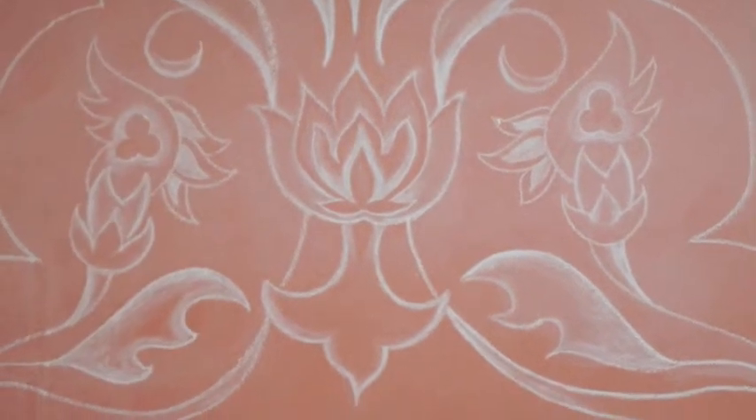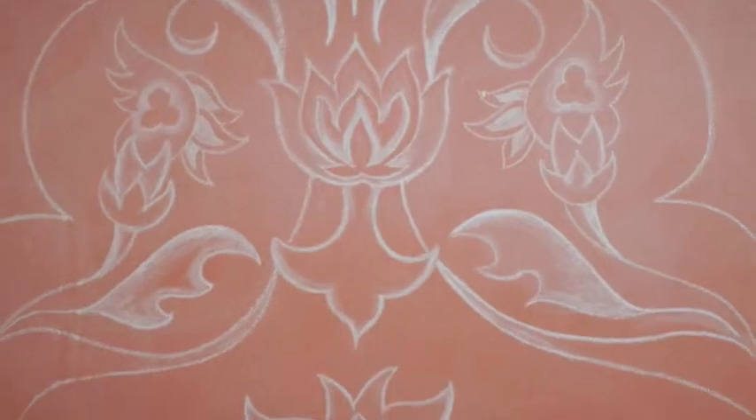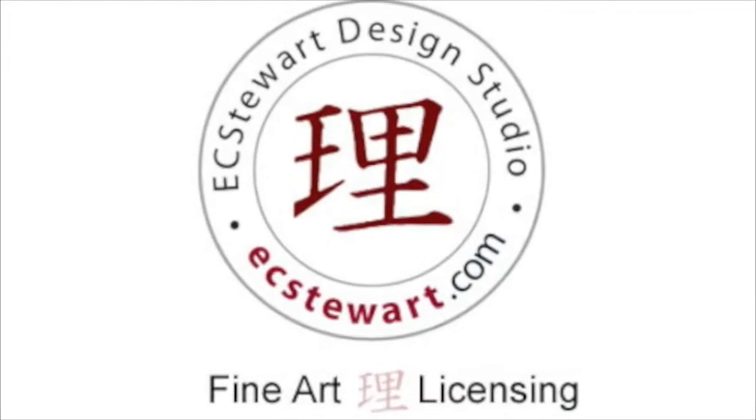We hope you've enjoyed our presentation on how to create your own chalkboard paint. For more Behind the Scenes, join us at ecstuart.com. Thank you.